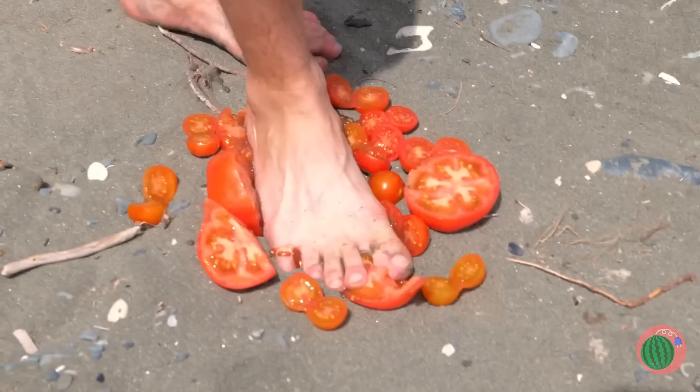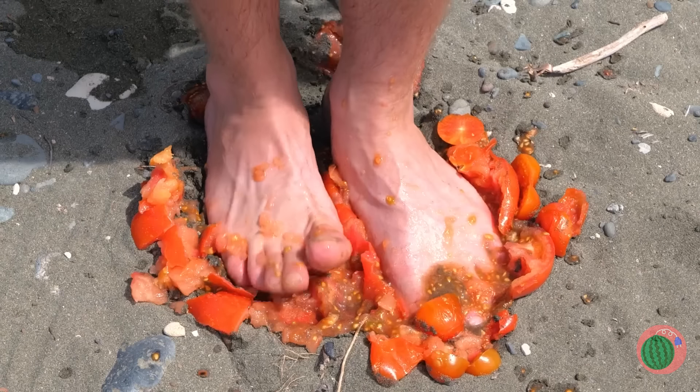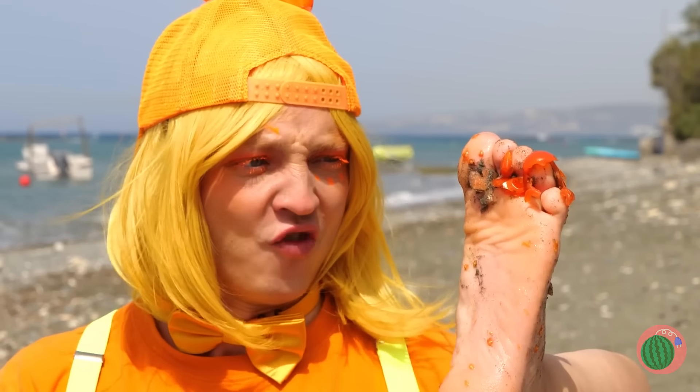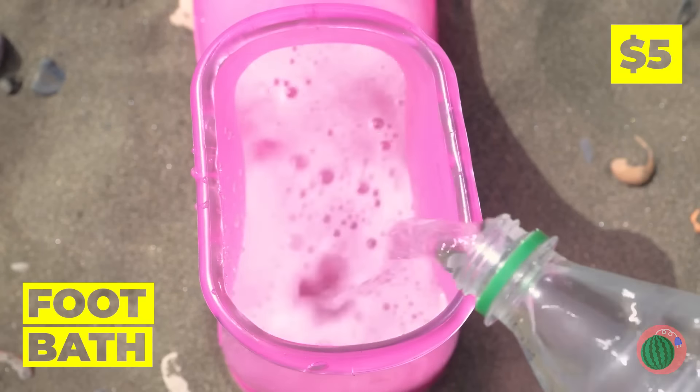Watch your step. Anyone want ketchup? Look at your foot — it's a mess. Good thing we've got our handy-dandy foot bath.